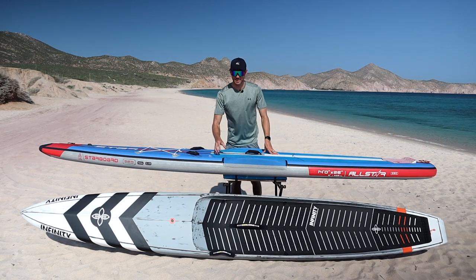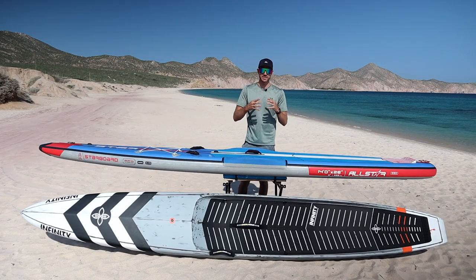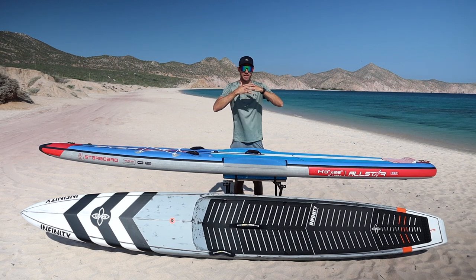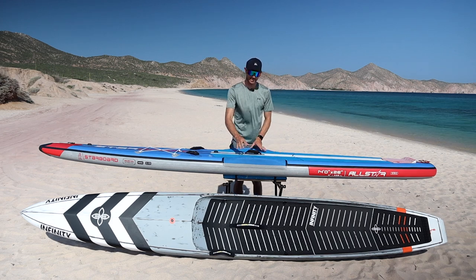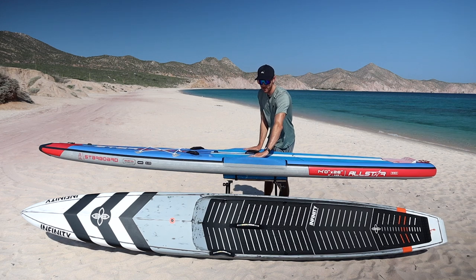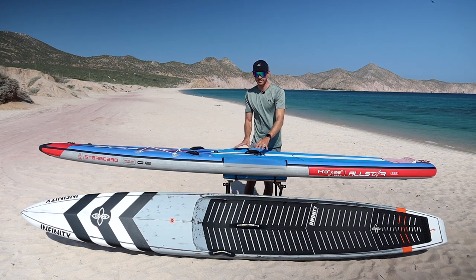Moving back to the rails — these are held together by a welded fusion technology rather than glue, which can pull apart in extreme heat and cause the board to lose air pressure. By using a welded chemical bond, the seams have a stronger hold and last much longer. On top of the race board, we also have Starboard's EVA standing tray, with raised rails on both sides providing a dugout-like feel for increased stability in choppier conditions.